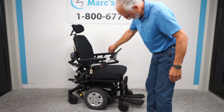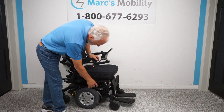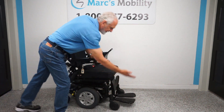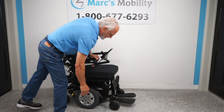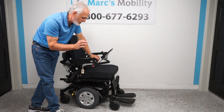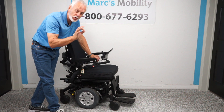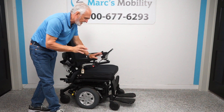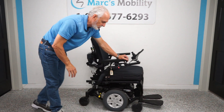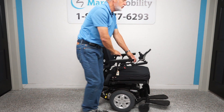If you ever had to change the batteries, they come out from the front, so you have to have the seat tilted back to access them. This chair takes two 75-amp batteries. They'll give you up to 15 miles on a battery charge in perfect condition. If you're driving in the grass, uphill, or at speed, you won't get 15 miles, but you'll get a long ways.